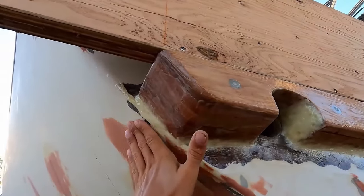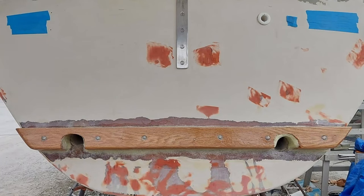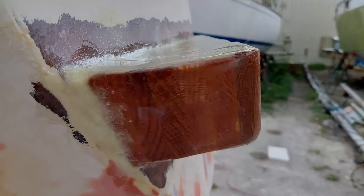But we need a straight edge to properly support it once mounted. Easily build a boss by putting a piece of wood flat on the back, through-bolting it in, and filling in the gaps.